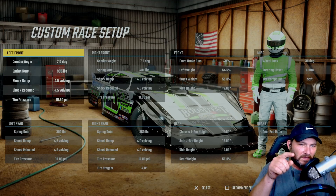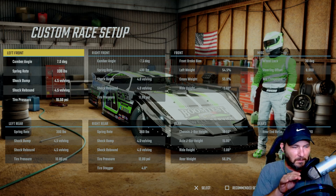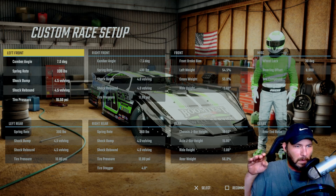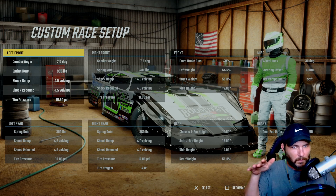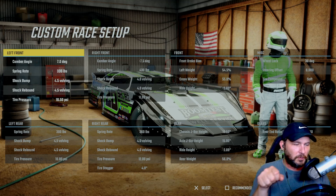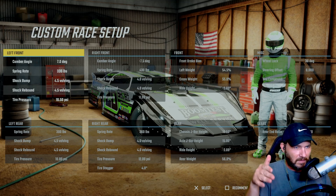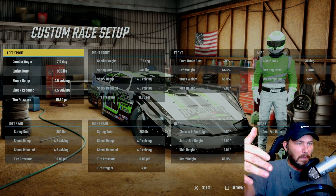All right guys, before we get started I just want to let you know that entering the corners at Knoxville, Iowa, you're going to have to get used to coming off the bottom, drifting to the outside wall entering the corner, but never lifting and staying right on that cushion. You can kind of feel the car grab into the corner, and you've got to turn down across the corner and come off somewhat towards the bottom. You can feel the traction if you're using a wheel, coming down across the bottom, and then you drift all the way back out to the outside wall entering the next corner and do the same thing again.